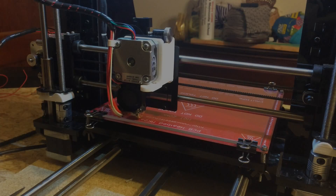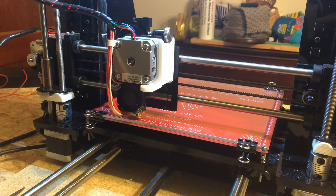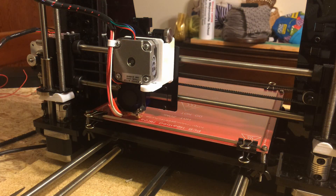Now, without further ado, we have my newest creation, the CPH Mark III. I designed this printhead to be compact, light, modular, and most importantly, accurate.